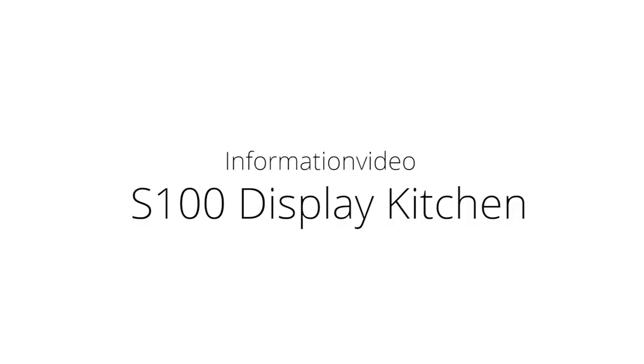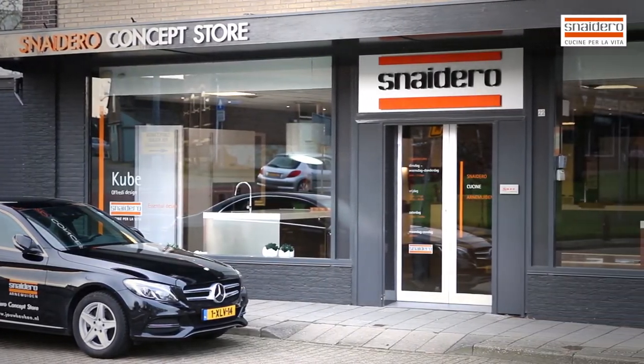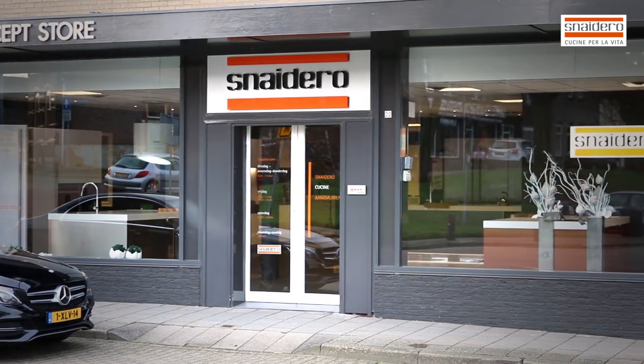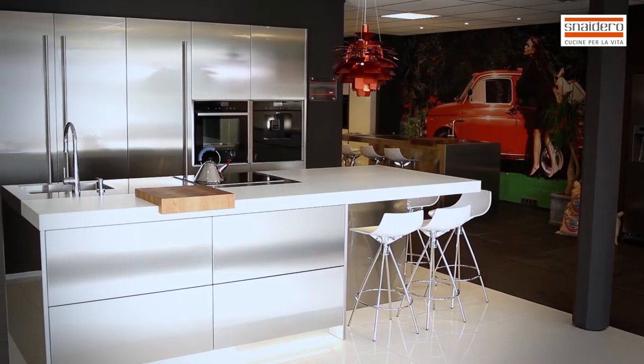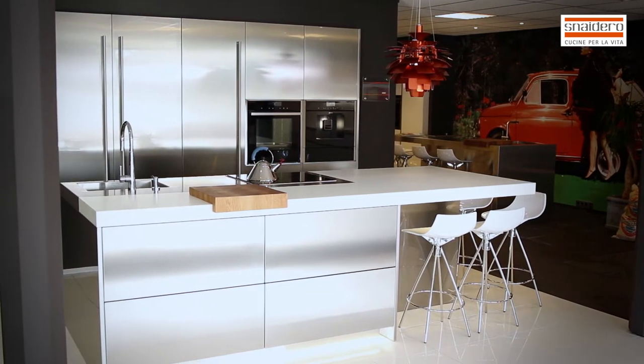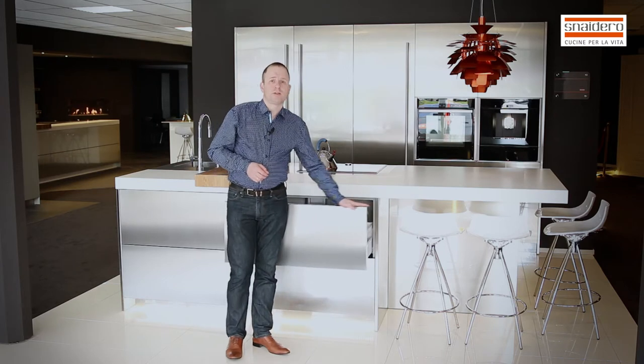Thank you for joining us. This time I want to make a video about my new composition S100 here in the showroom. This composition is made of lacquered inox — stainless steel doors with a transparent lacquer on it, so it's hard to get stains on it.